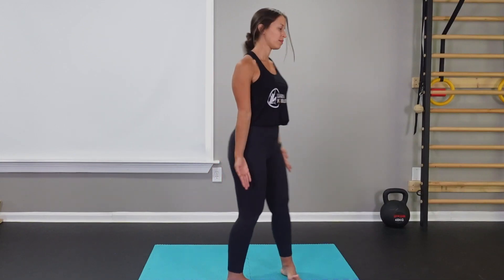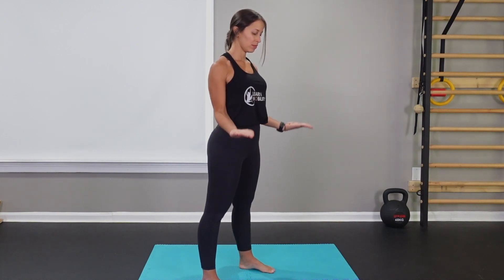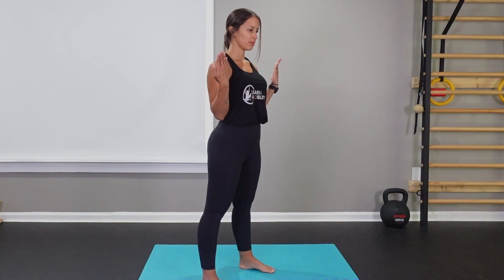Take your right elbow and put it by your rib cage — it'll block any accessory movement. You can take your left hand and put it by your ribs or to your side, whatever you'd like. Let's start off with the extended elbow. We're going to supinate out, and then think about flexing your elbow, trying to find full flexion, then pronate.